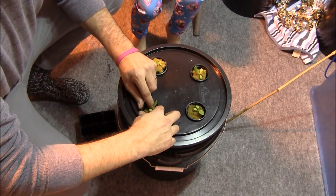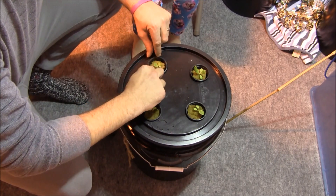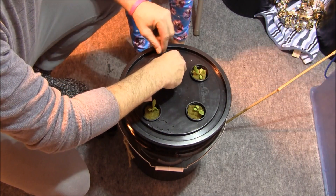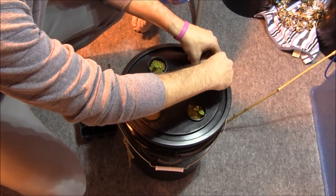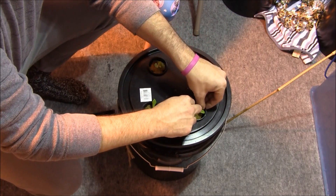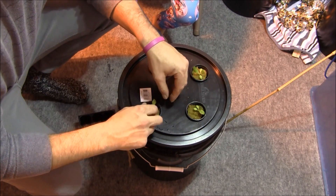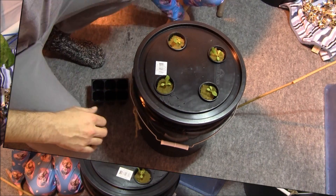Little Gem Romaine lettuce is exactly what its name says it is — it grows pretty small. It's a smaller type of lettuce, which is perfect for a system like this. We could grow four plants in a five-gallon bucket relatively close to each other and get four nice heads of miniature romaine lettuce.